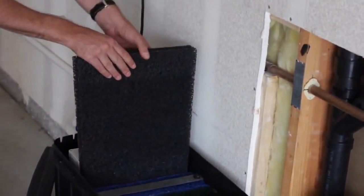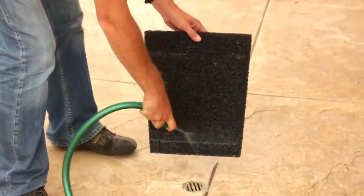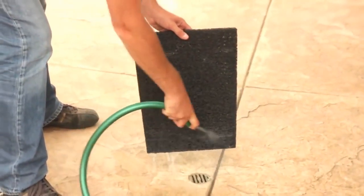The maintenance of the Aqua2U is simple. Every four to six months, depending on how much gray water you use, you will simply need to hose down the filters.